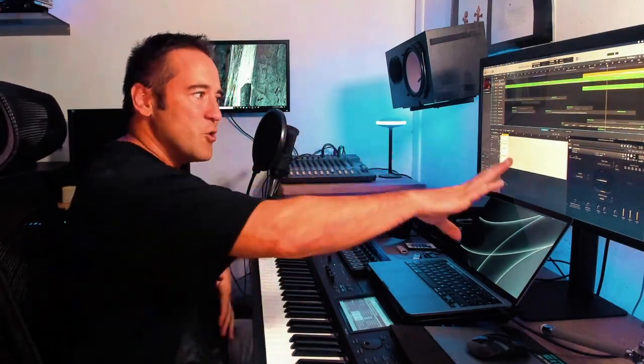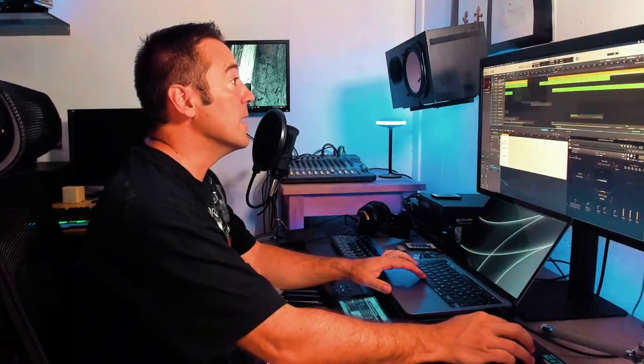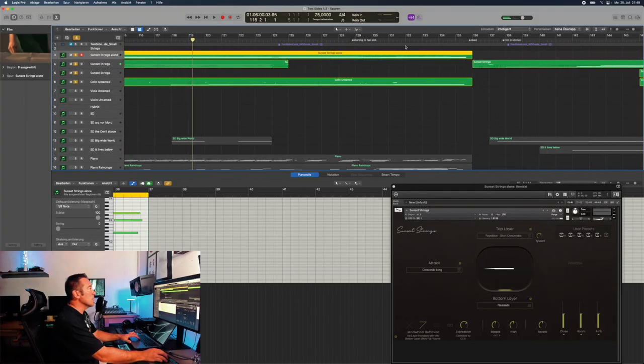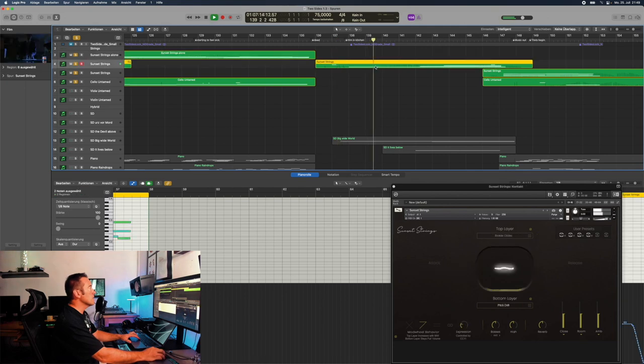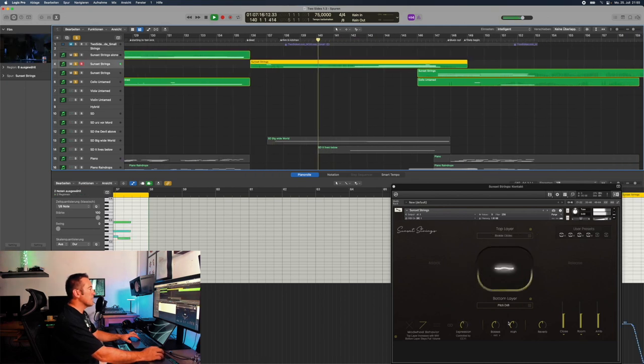Yes, there are many libraries offering something like this, but you would need to combine them. Here, you just load up the top layer and the bottom layer and then blend using the mod wheel. I absolutely like it. She's having her dinner alone. Then you see him in the kitchen, which is quite a haunting scene. And there again I used the pitch drift with the Broken Clocks, which are absolutely fantastic.